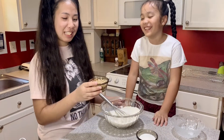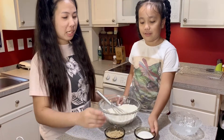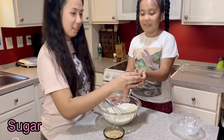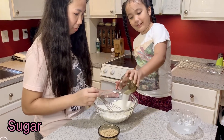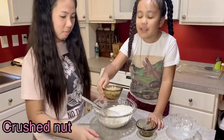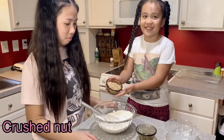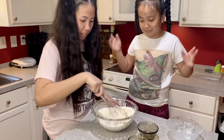So now we need to put in the crushed nuts and the sugar. First we're going to put in the sugar, then we're going to put in the crushed nuts. So now we are going to mix it together.